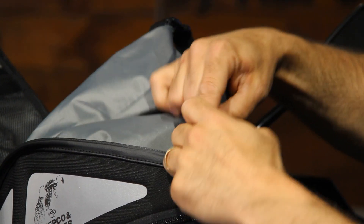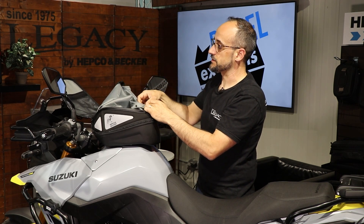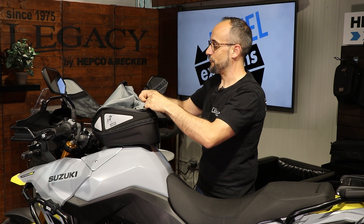Optionally you can take out this inner bag, as you can see, if you know that the weather isn't going to be bad for your touring.